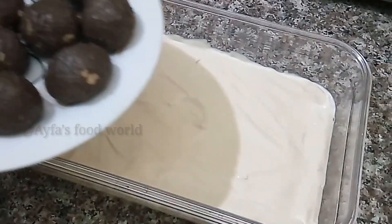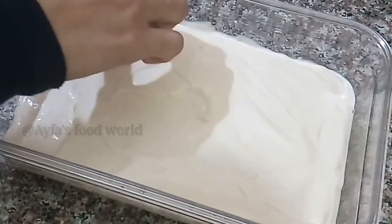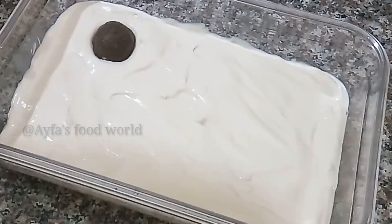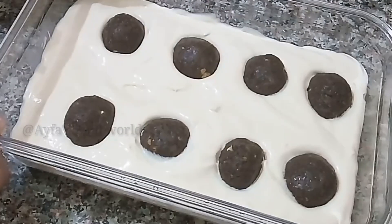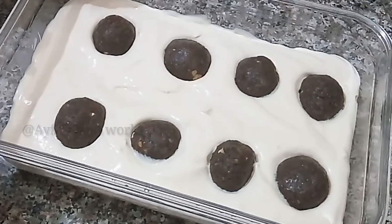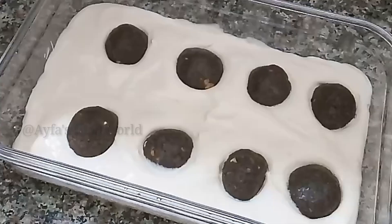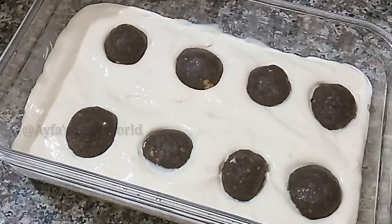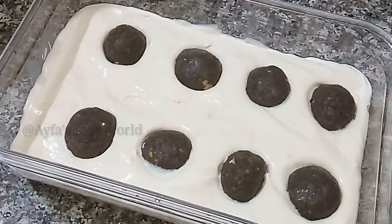I will dry it for a moment. This pudding has a creamy texture.